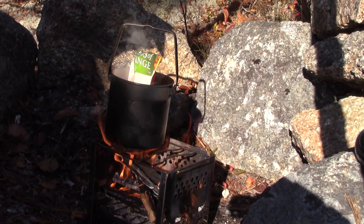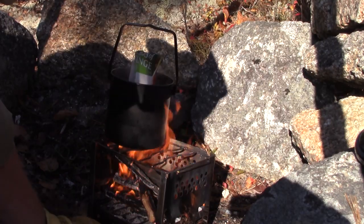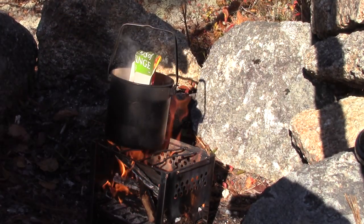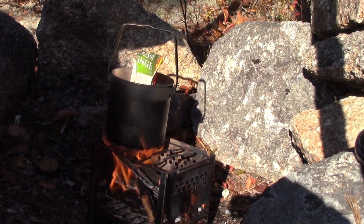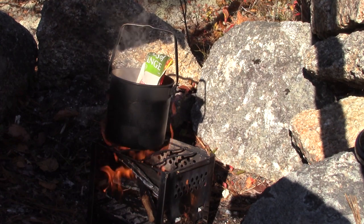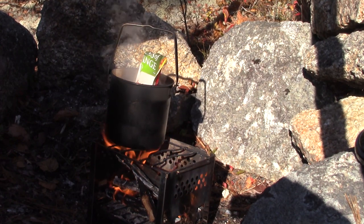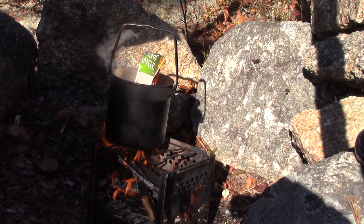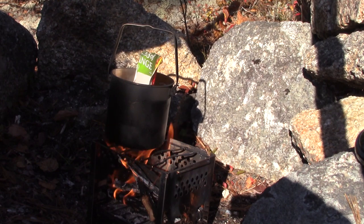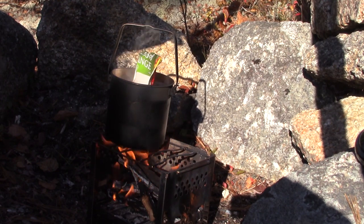You do have to keep a close eye on it for sticks falling out — I've had a few small ones fall out. I'm in a fire pit I know is safe to use, so I don't have to worry about coals hitting the ground, but just bear in mind you have to keep your eye on this. I think my lunch is hot — it's been boiling and bubbling for a few minutes, probably hot enough to eat. After I've eaten my lunch and the fire has gone out, I'll close this video up.